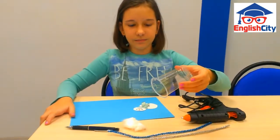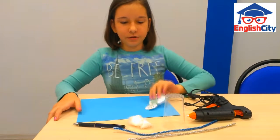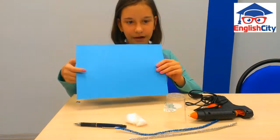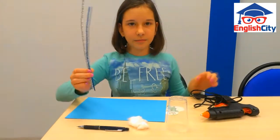You need a punch cup, a photo or a picture, fake snow, scribble to the paper, hot glue, and a pipe cleaner.